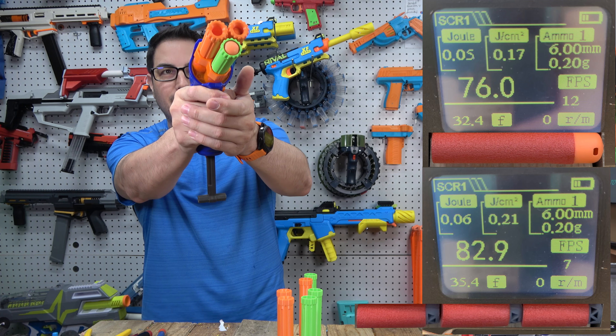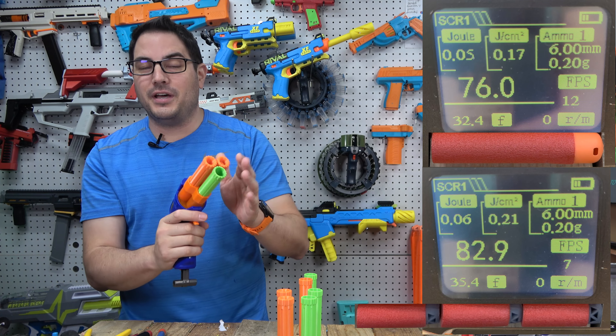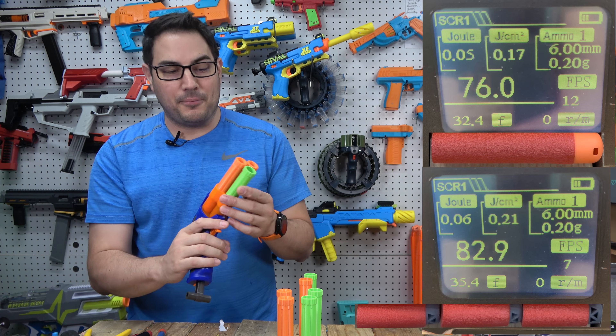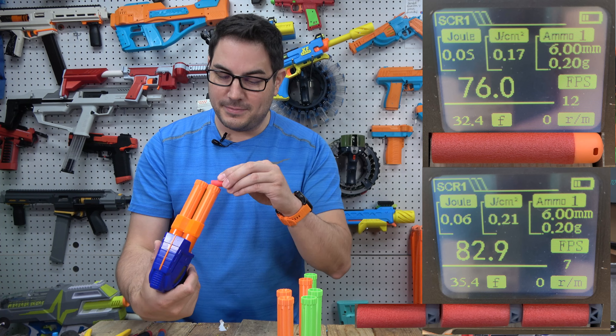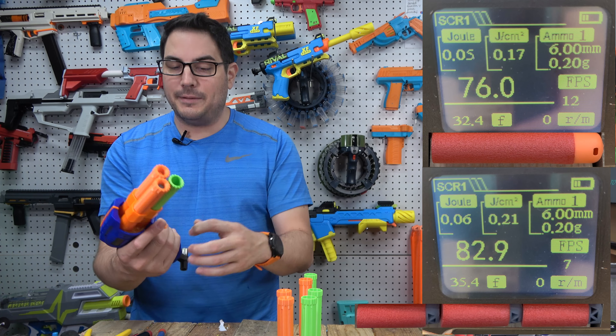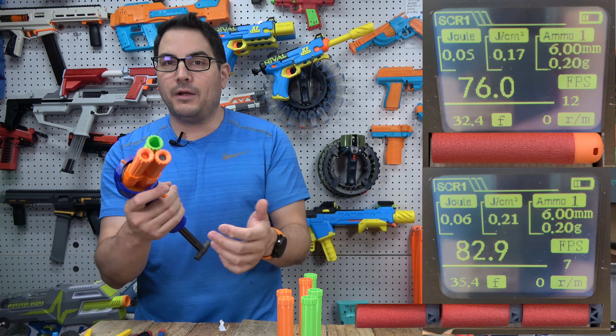You can run two inlines that hold three darts each and a mega, or whatever combination — it's completely up to you. Everything works as normal: you pull it down and shoot the mega out of here. It shoots really good, roughly about 60 to 65 fps, which is pretty good. The inlines work like a normal inline clip — you pull it, it rotates, you shoot, it rotates the other one. Those are roughly shooting about 80 to 90 fps.